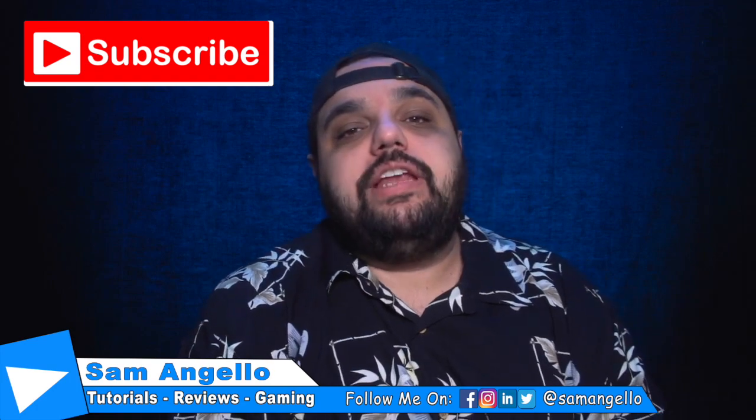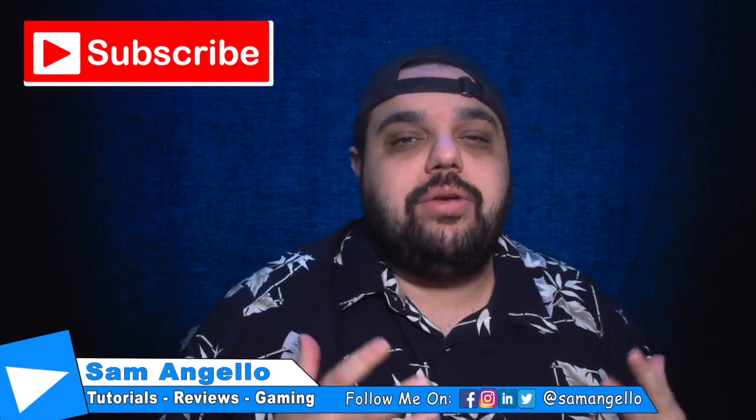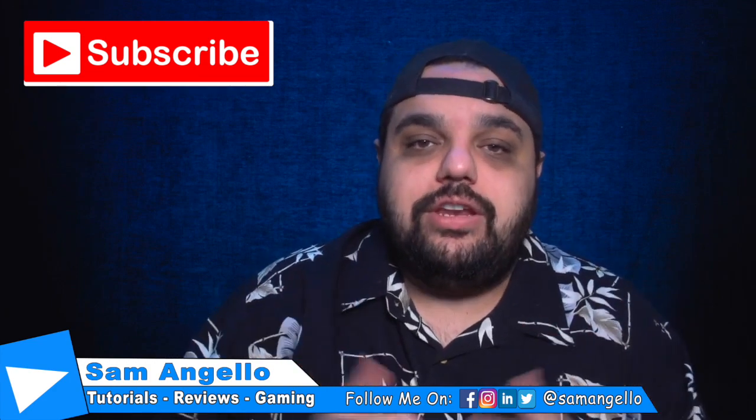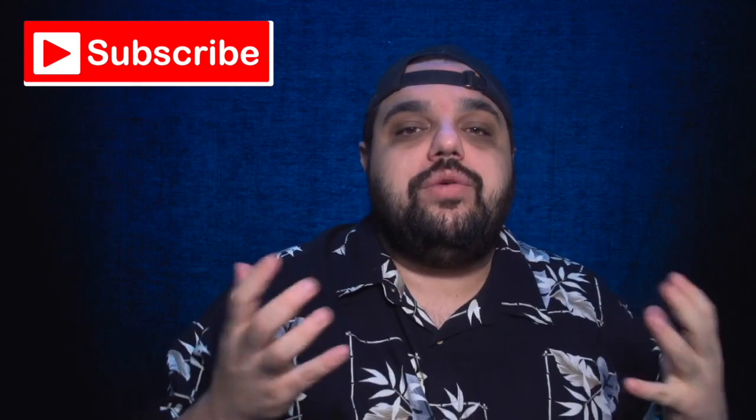Hey, what's going on? Sam Rice here, welcome to today's video. I want to answer a question I got from the family, and that is: what type of equipment do you need to make YouTube videos? So I thought I would share some of my favorite gear for making YouTube videos with you guys today.